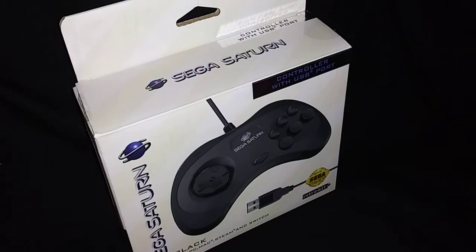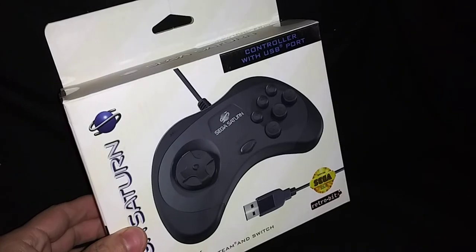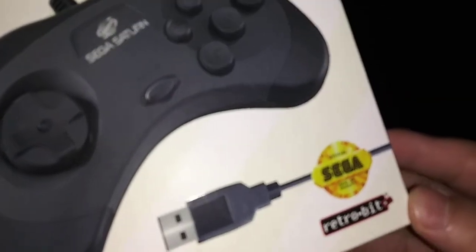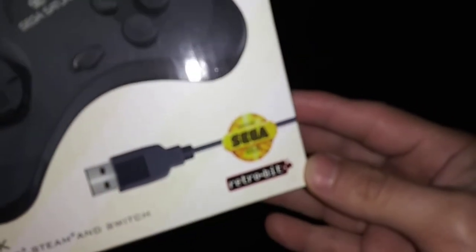What's up guys? So here's the unboxing for the Sega Saturn USB controller by Retro-Bit. As you can see on the box, it's officially licensed by Sega.